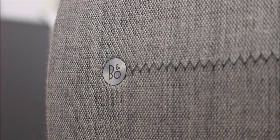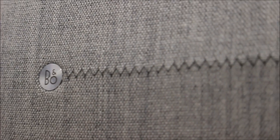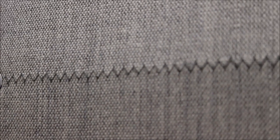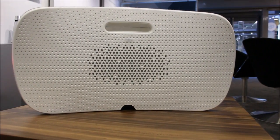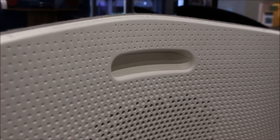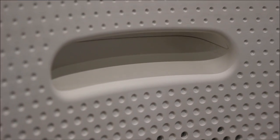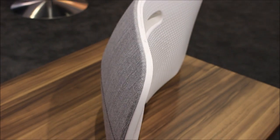This is the light grey grille that it comes with out of the box, and you can see the detail that goes into the stitching — it's a really high quality finish. There's a little B&O emblem there, and you get this seam of stitching that runs across the whole front of the unit. The back of the unit on this one is in the white finish, with a handy carry handle on the back top. I just love the curved design and the really slim profile.